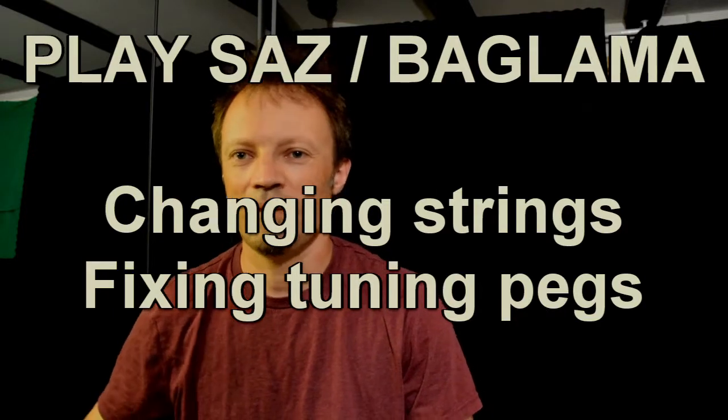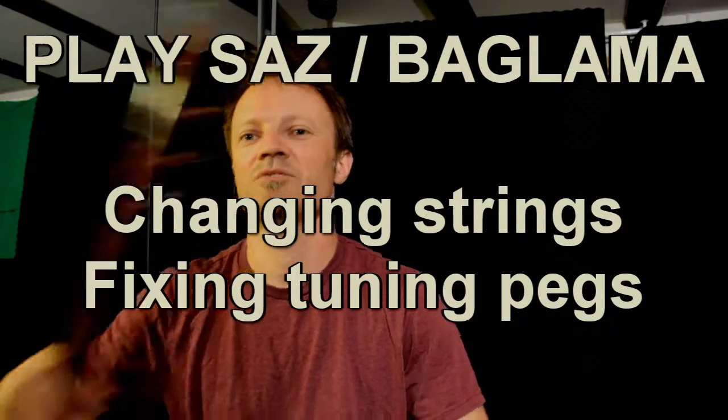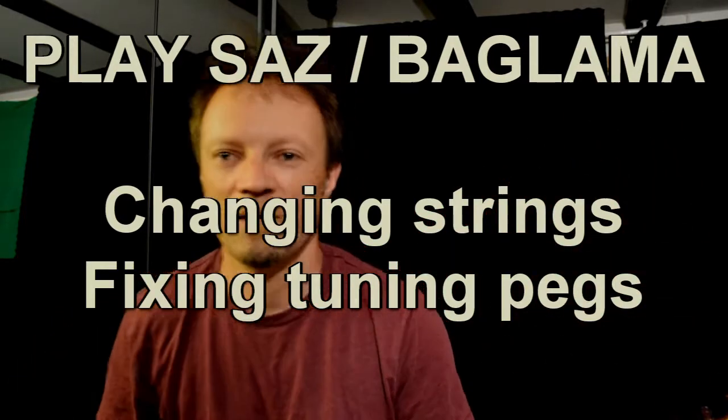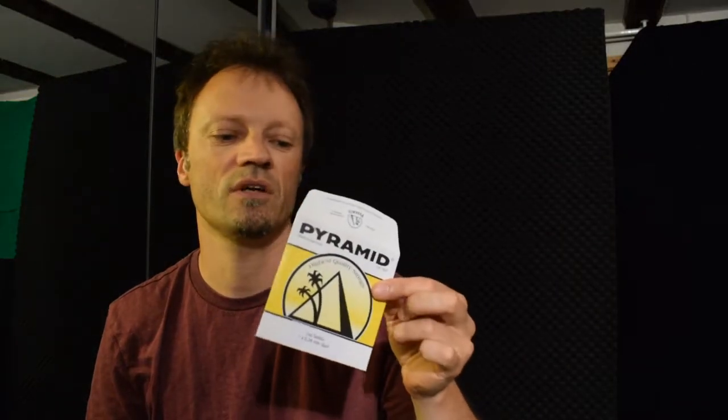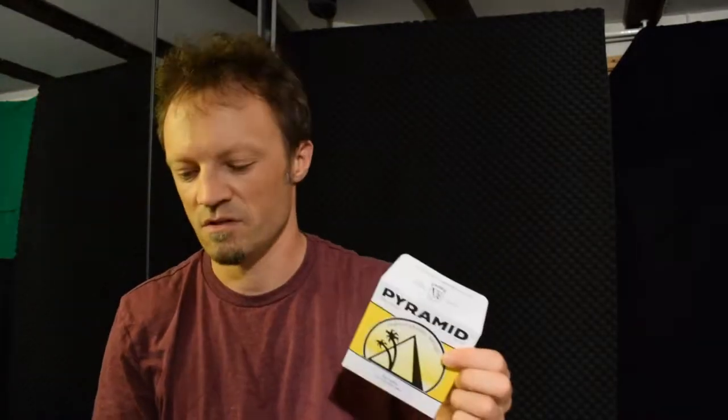So how do you put strings on a barlammer? I was asked this question here on YouTube by RedPilot, and that can indeed be a little confusing. So I will show you here. I have some strings here — the ones I use. These are for short neck barlammer and this for long neck.